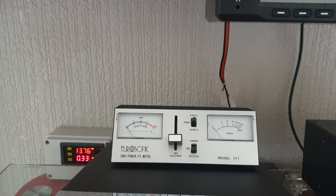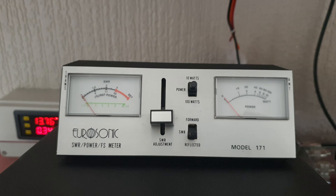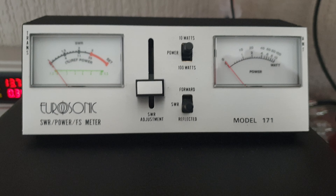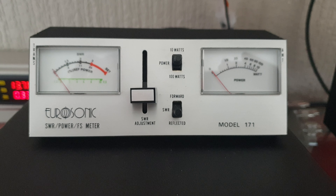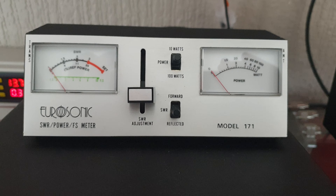Audio check one two — you can see how loud that is and how clear it is. This is the standard microphone. There's no peak reading on this power meter. This is the Eurosonic model 171 with a power and SWR meter side by side. There's no SWR either because it's on a dummy load — 20 watt CW, 20 watts continuous. Okay so now we'll go to the next microphone.